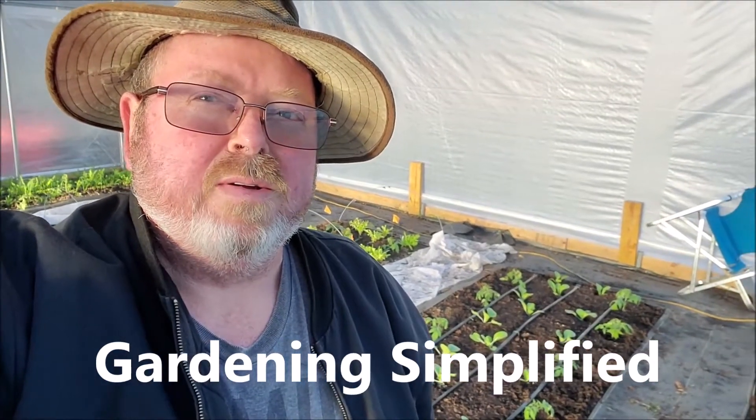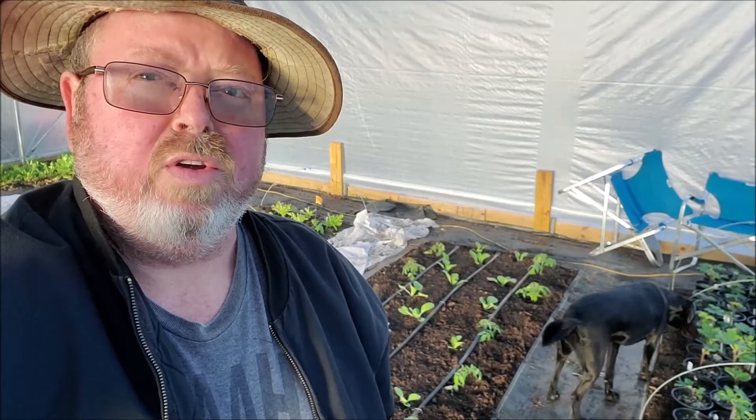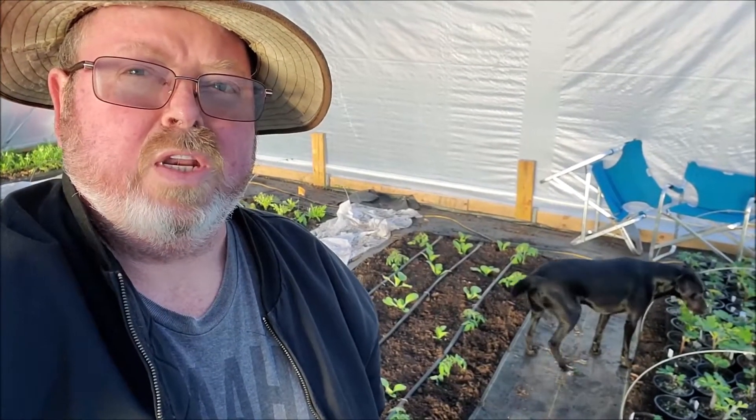Kenny here with Gardening Simplified. I'm out here in the greenhouse today and we're going to talk about growing grapefruits from seeds. This video is comprised of a few days over a time period so you can see the start through the finish.